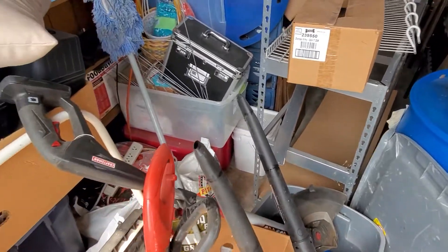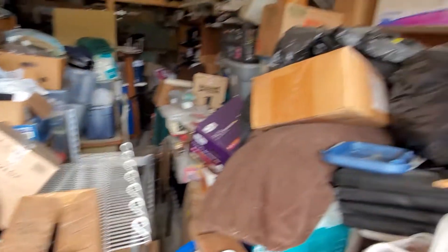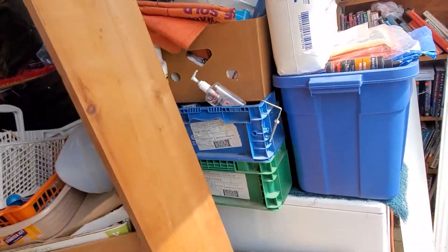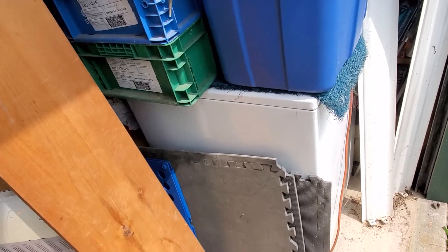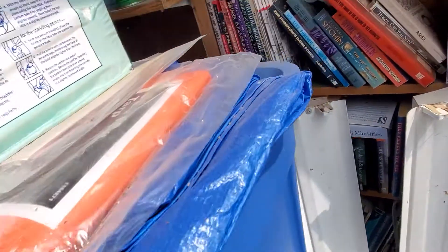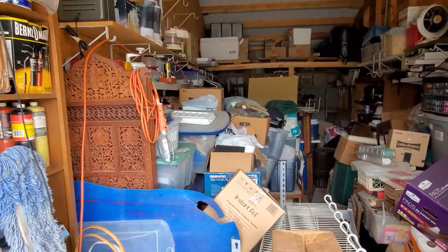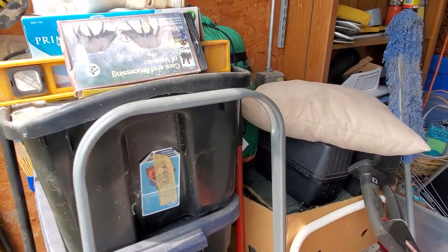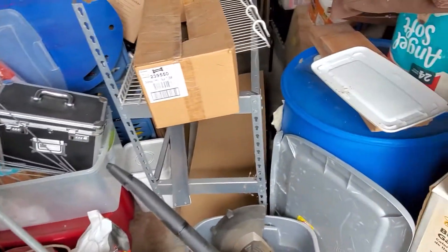Quite a bit of stuff in here. I don't know how far I'm going to be able to get back there. I'll do a kind of a slow pan. Looks like a washer or dryer or something right there. It's our first time — actually, we got into it yesterday, took photos, and weren't able to get video of it, but we got video today. So here it is, just like we found it.